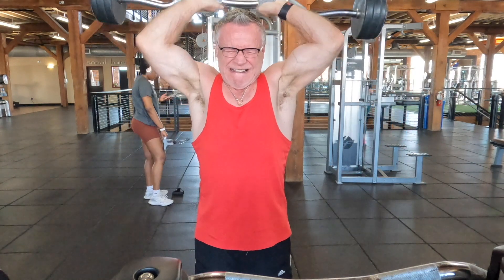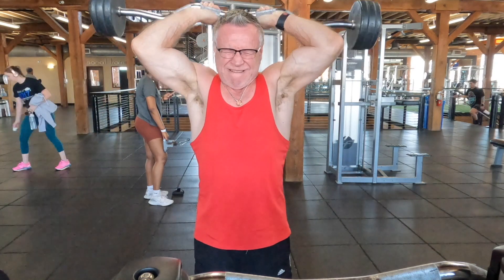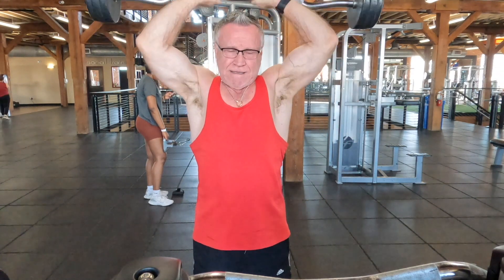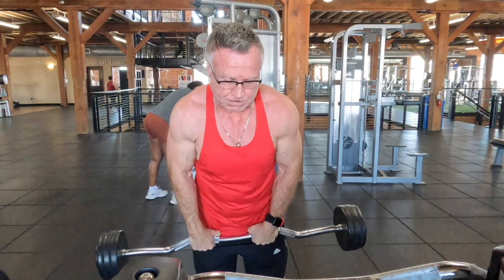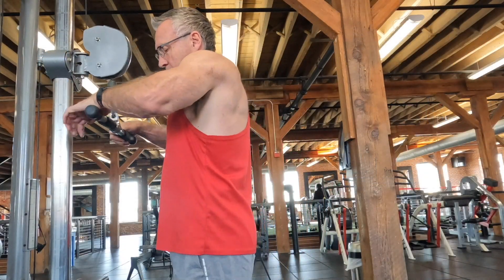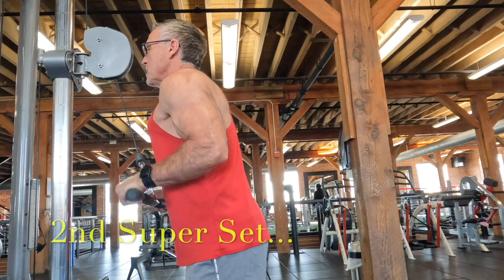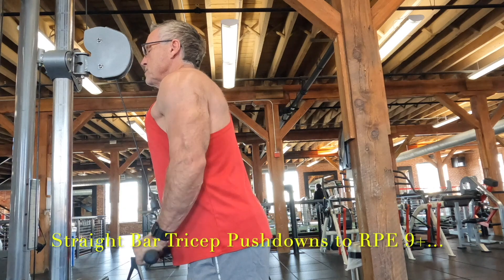The second movement in this first superset is easy curl bar overhead tricep extensions. I've done these a few times — I don't know why I don't do them more, because I really get a good pump out of this and it really hits the long head of the tricep well for me. That first superset was two sets each — two sets of biceps, two sets of triceps — and now moving on to the second superset.